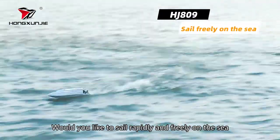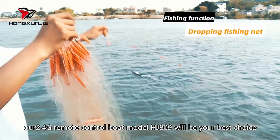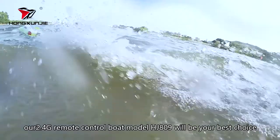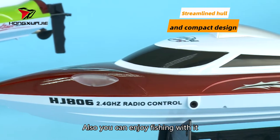Would you like to sail rapidly and freely on the sea? With powerful motor, our 2.4G remote control boat model HJ809 will be your best choice. Also, you can enjoy fishing with it.